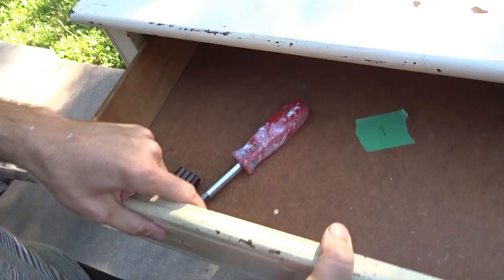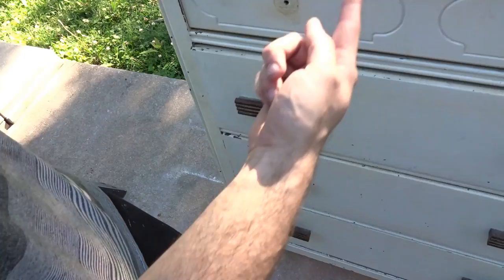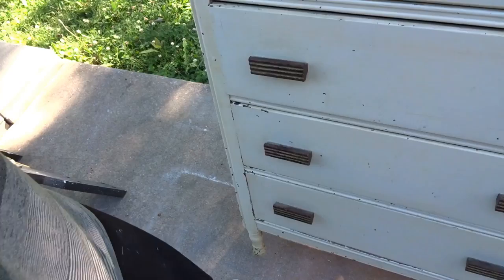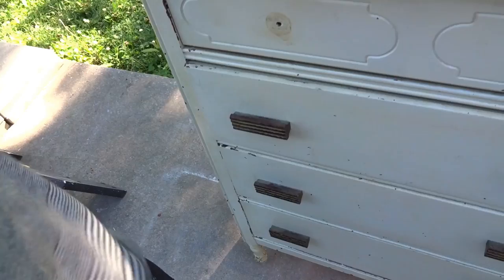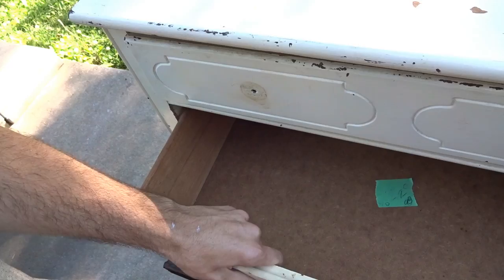When I'm taking dressers apart, my drawers always have tape in them because I number my drawers so I know exactly how they fit when I put it back together. This one has four drawers, numbered one through four. The top drawer is obvious because it's small, but the other three are the same size and in the past when I didn't number them, sometimes they didn't fit right. So I always test the dresser first, and if it's good I number them — makes it a lot easier.